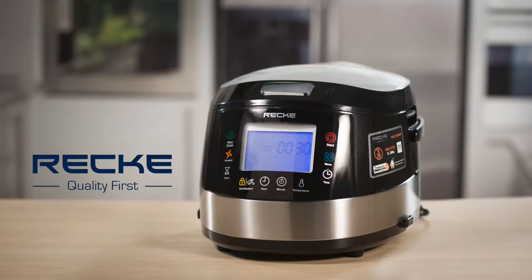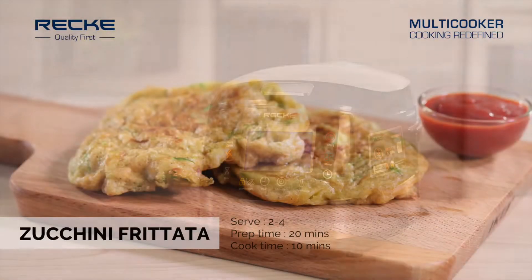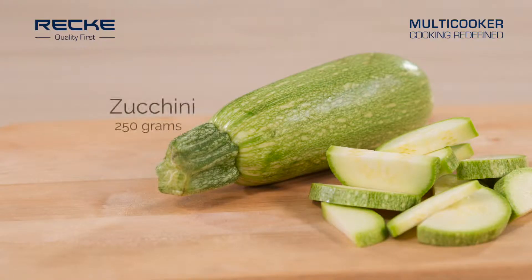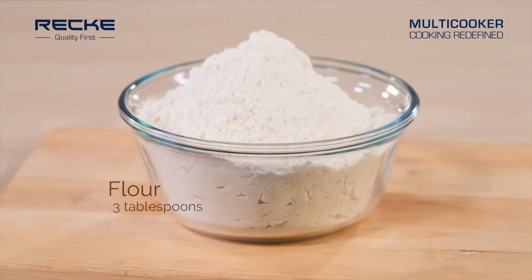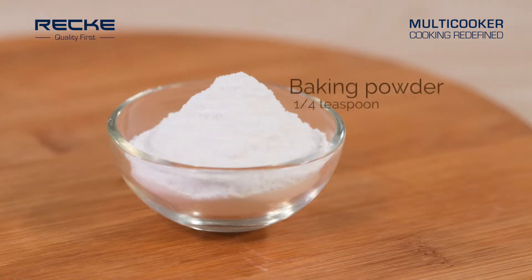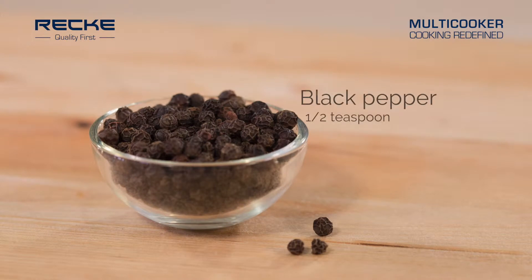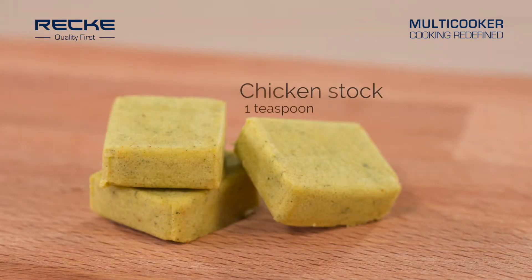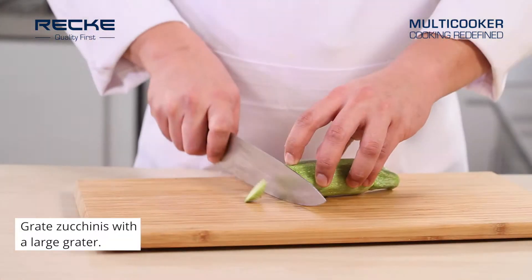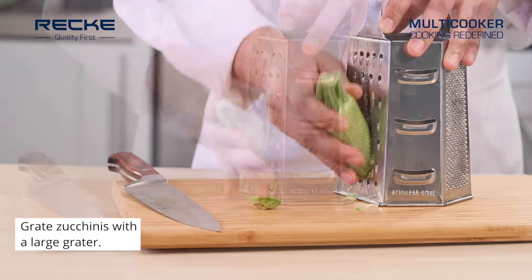Instruction for cooking zucchini frittata. Ingredients are zucchini, flour, egg, baking powder, black pepper, chicken stock, salt, and oil. Grate the zucchinis with a large grater.